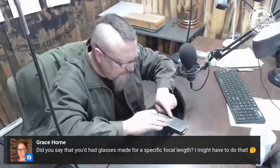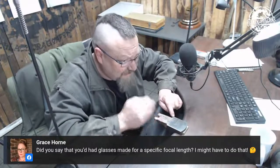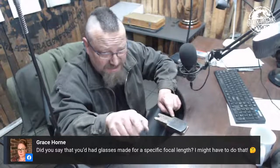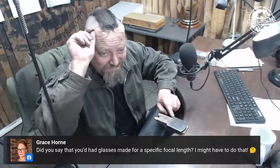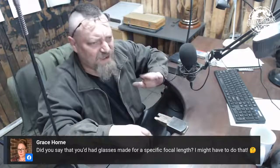For close work, everything is perfectly in focus, and if I go forward and backwards I can kind of auto-focus. But trying to look at the comments, I can't read a thing. I think I'll just go for bifocals next time.